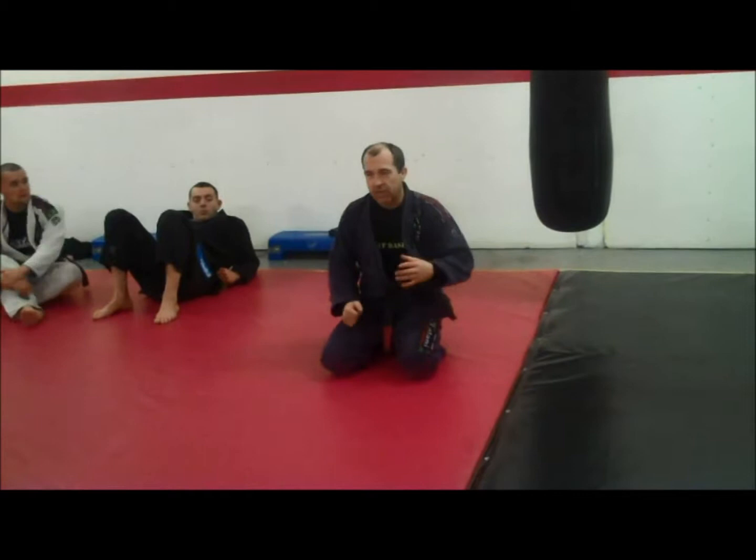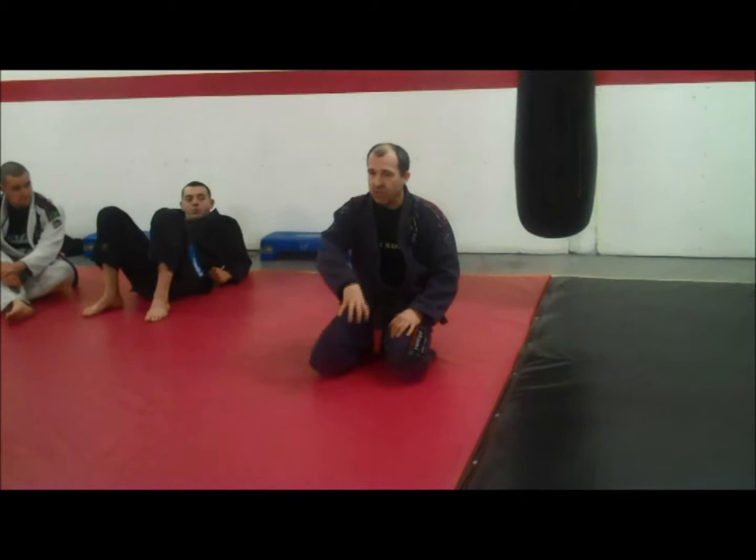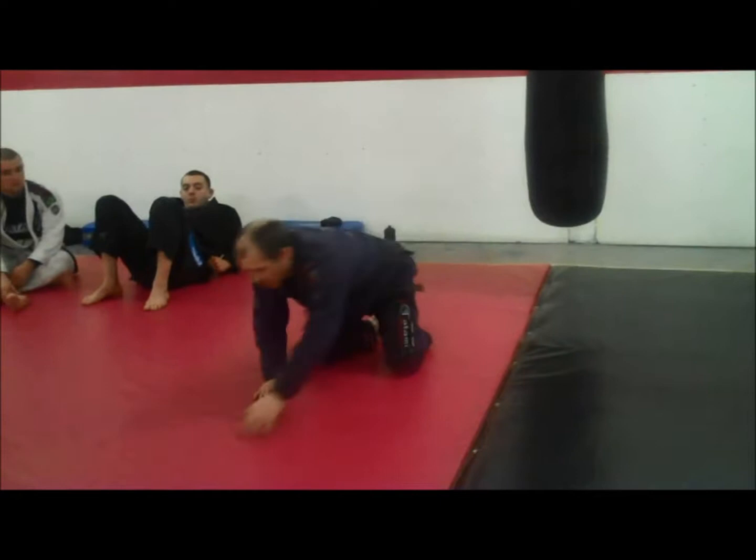What I try to explain to people is: if you can make the person play your game rather than you playing their game — like if I know somebody's got a good spider guard, I'm not going to try and pass that spider guard. I'm going to try and get back to a position that I want to start passing from.